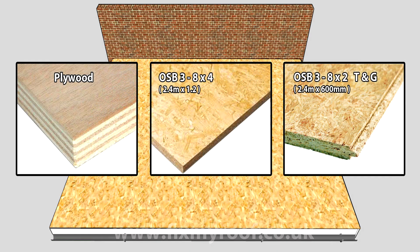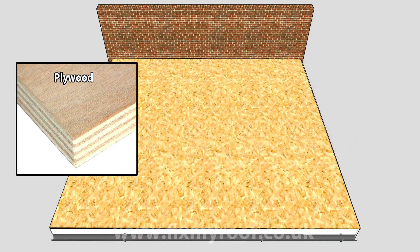WBP plywood 8 by 4, OSB 3, or 8 by 2 OSB tongue and groove. Let's have a quick look at these options. Firstly, let's talk about plywood. If you're considering using ply, it has to be thoroughly sanded down first with 40 to 60 grade grit paper. This is to create a rough surface for the fiberglass to adhere to and stop it delaminating at a later stage. So unless you have some nice clean WBP ply lying around and lots of spare time to sand it, personally I wouldn't bother.